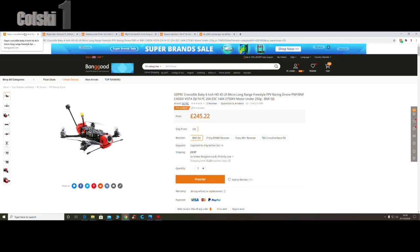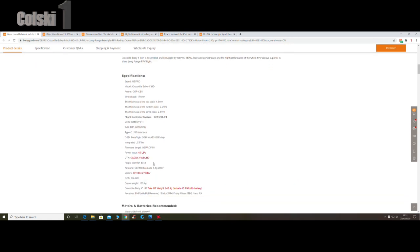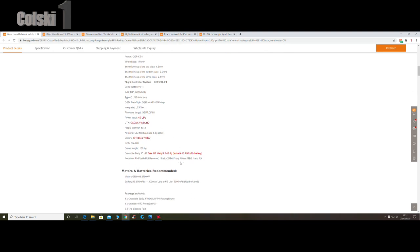So the first one we're going to have a look at is the GEPRC Crocodile Baby, and this isn't out yet I believe. I don't think there's any videos about it currently on YouTube - I haven't seen any anyway. So this is a 4S long range. It's got 20 amp ESCs and it's 1404 2750 kV's, and it is under 250 grams with a battery.